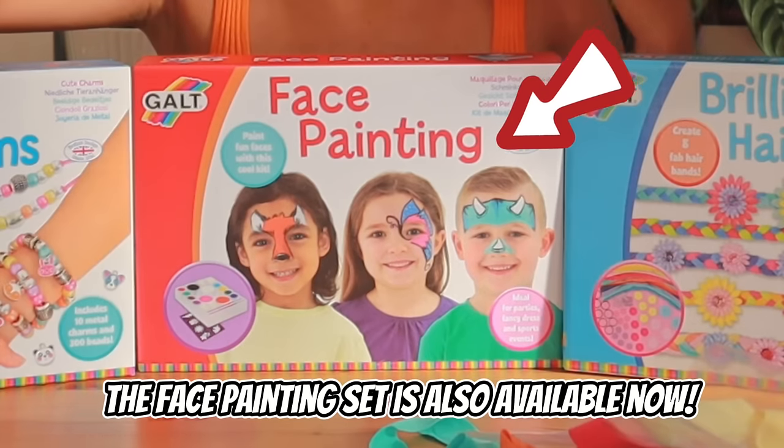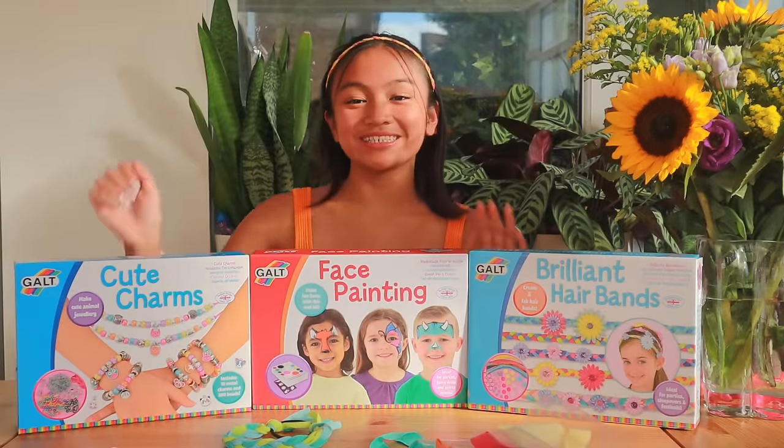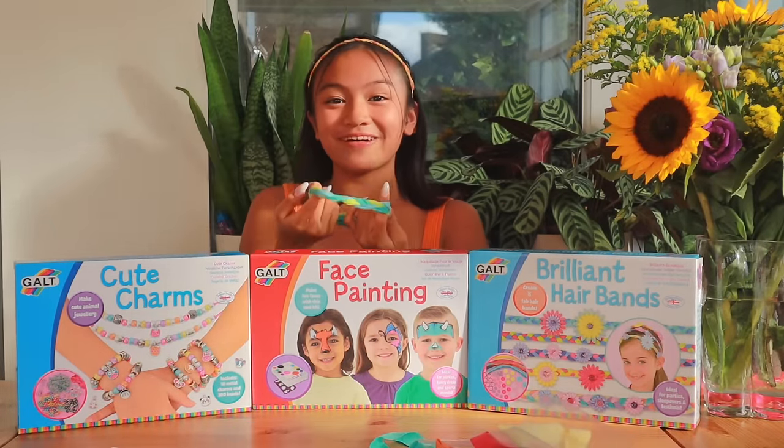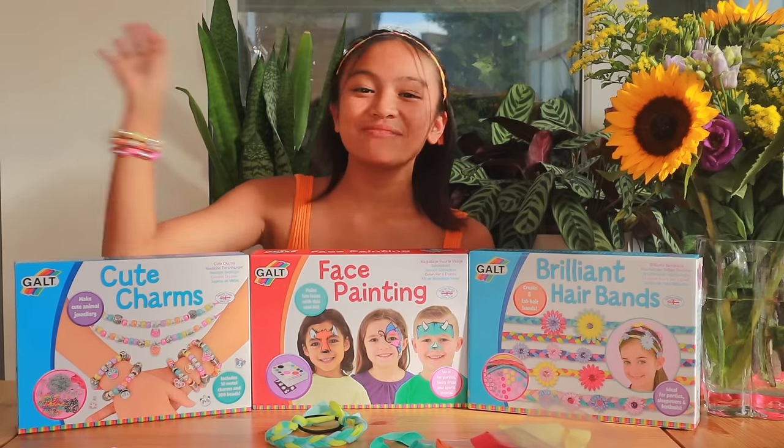I can't wait to try the face painting set next. I had so much fun making these cool creations — look at these cool bracelets and these really pretty hairbands. Thank you so much for watching. Remember to like and subscribe. Bye!